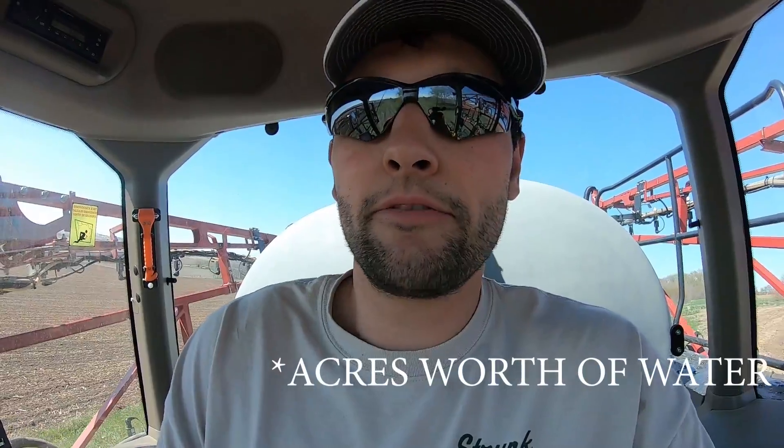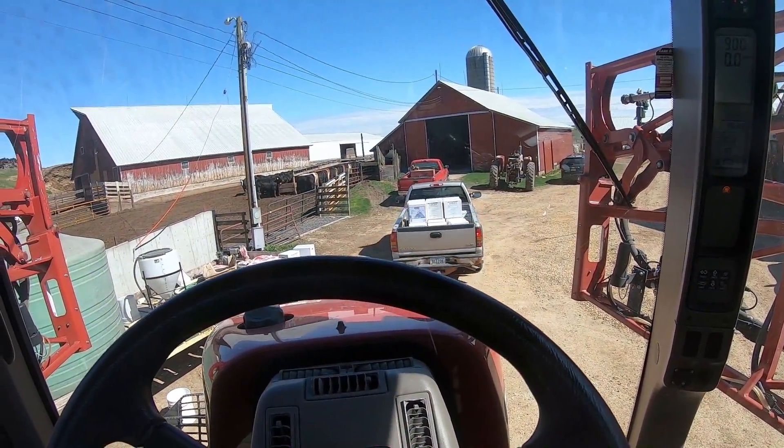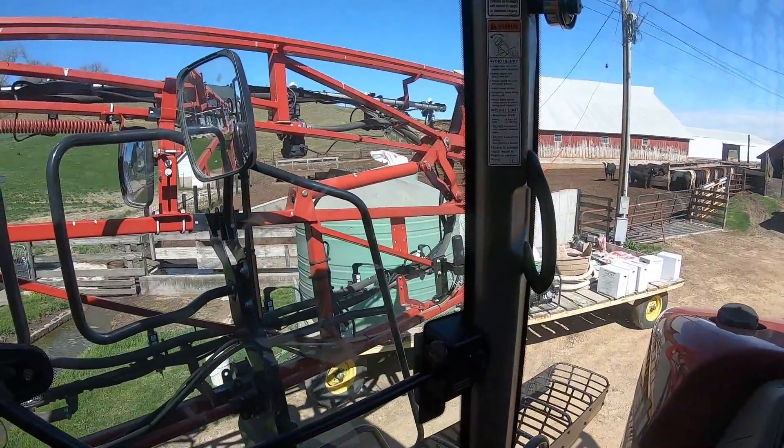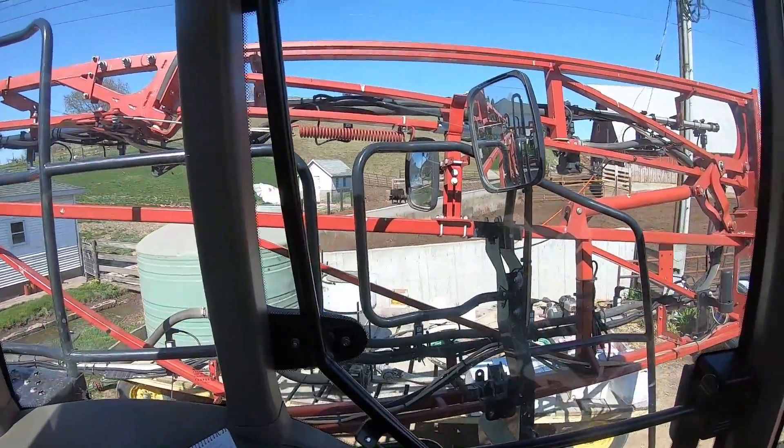That was ryegrass we planted last year that we combined for cover crop seeds — we had to kill it off because that ground is going to corn this year. Now I'm going to put in some glyphosate again but with my bean burndown recipe, which I'm not quite sure what that is yet but I'll find out. I'll put in about 40 acres worth and spray that off to start prepping some bean ground. Dad just parked right in the way — can't find good help these days. Going to fill up with water and get the pump de-winterized.